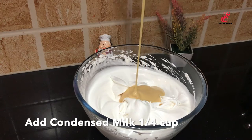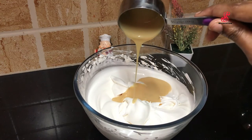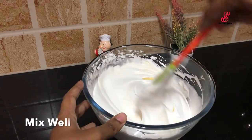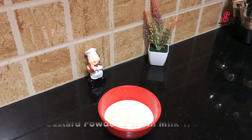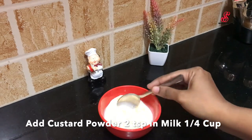If you add condensed milk, mix it in. We will get soft peaks again. After mixing, add 2 teaspoons of custard powder.